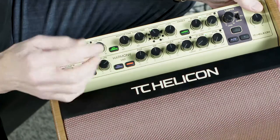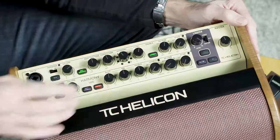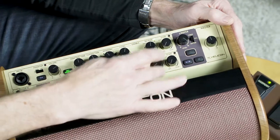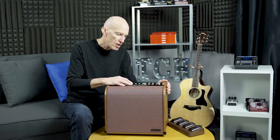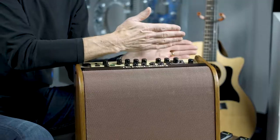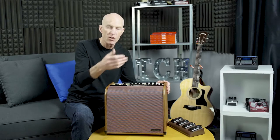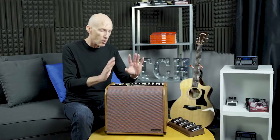The guitar channel also has body res — three styles of it — which basically corrects that quacky, out-of-control dynamic sound of a piezo pickup, and it sounds really quite nice. You've got bass, middle, and treble, plus a chorus effect, a reverb effect, and an echo effect for the guitar channel. These are specific and separate from the vocal echo and reverb, so you could have a slap on the guitar and a long echo on the vocals, for example. Those are controlled by the guitar effects button on the foot switch, and it's all mappable.